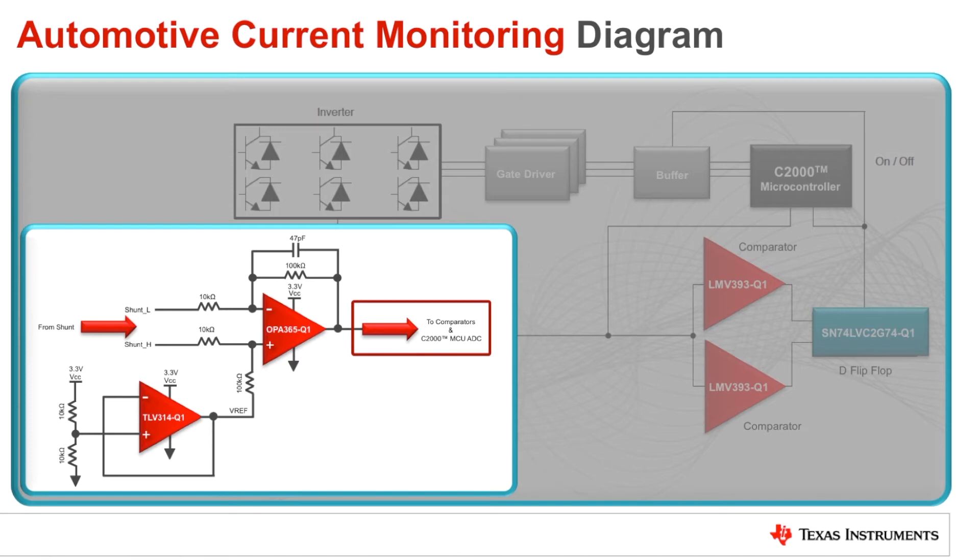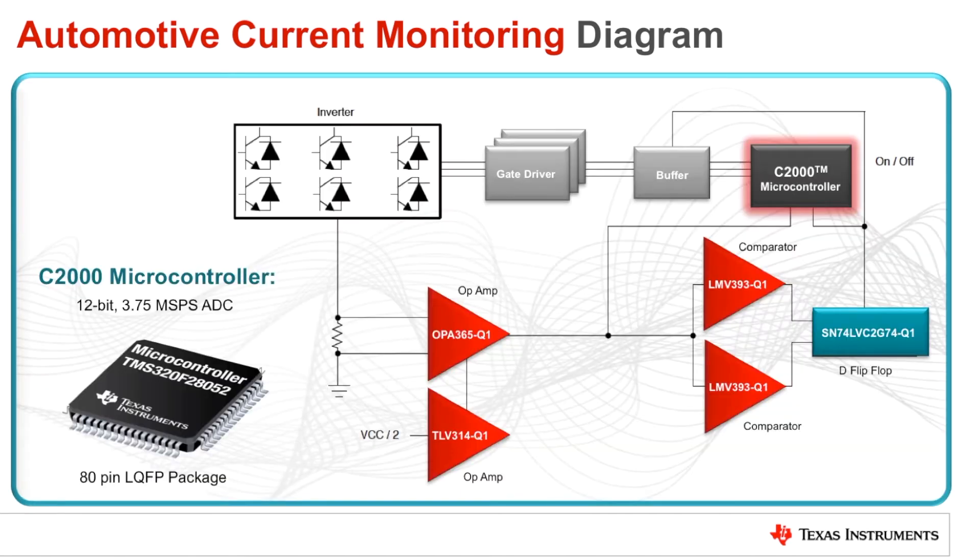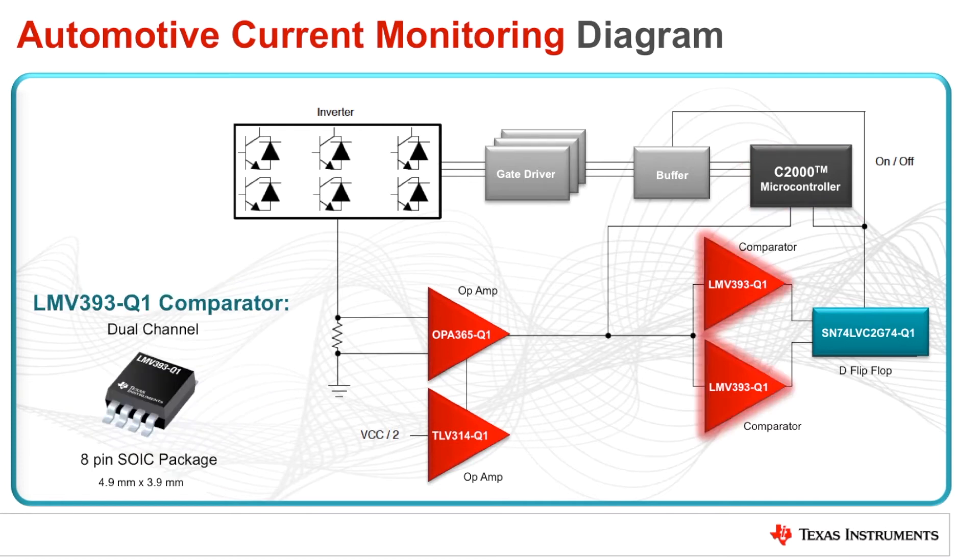The output of the OPA365 is then provided to the comparator circuit and the analog-to-digital converter input of the C2000 microcontroller. The C2000 F28052 microcontroller is part of TI's Piccolo family of MCUs. It has a 12-bit, 3.75 MS per second ADC that is driven by the OPA365 amplifier and can be used to monitor or log the shunt current. Since a short circuit or overcurrent condition can be potentially harmful, a comparator-based shutoff circuit is also implemented, which can disable the gate drivers much faster than the microcontroller.